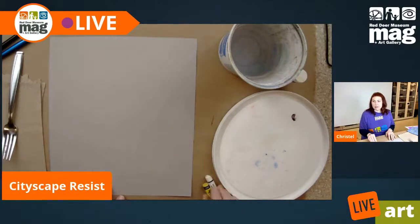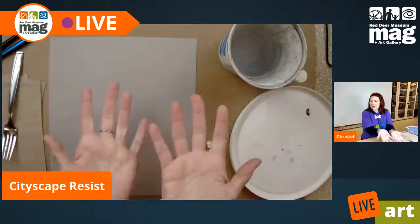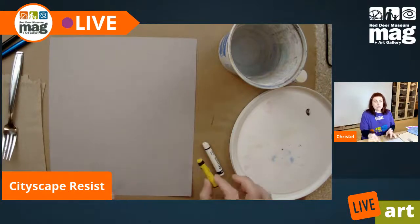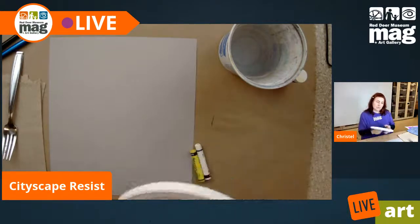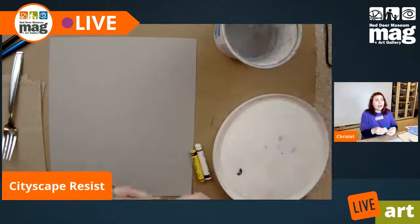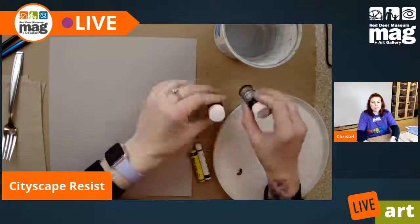We want oil pastel sticks — white, and possibly yellow, though yellow sometimes doesn't work out as well. I have a palette, using an ice cream lid. I've got some water today. I grabbed ink, but you can also use watercolor — it doesn't have to be ink. I grabbed a dark blue and a black.